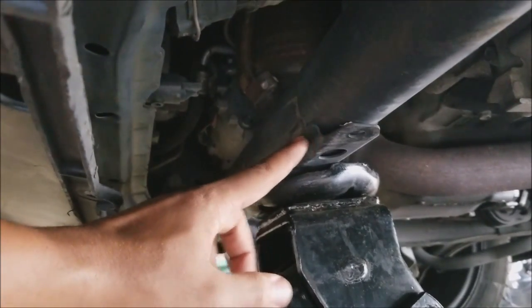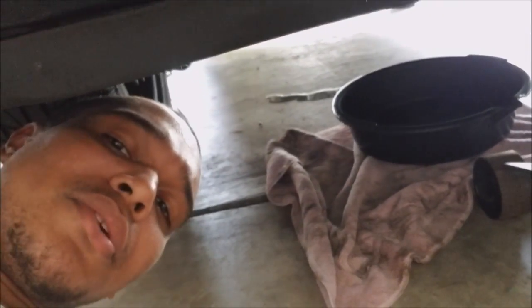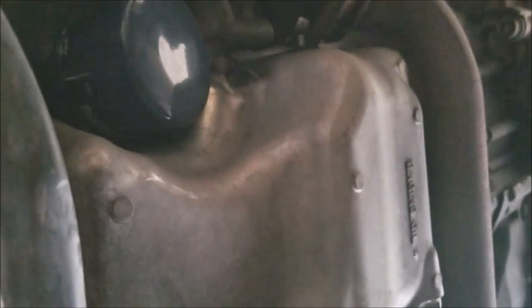Whenever I'm changing oil on any car I like to stay pretty clean in what I'm doing, so I always put down a towel and I'll put down the drain pan I'm going to use for the day. I'm underneath the car on the passenger side.